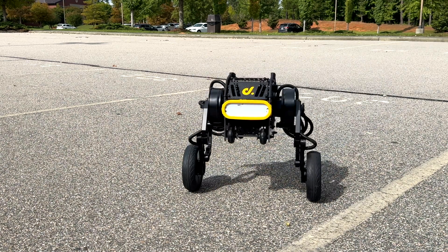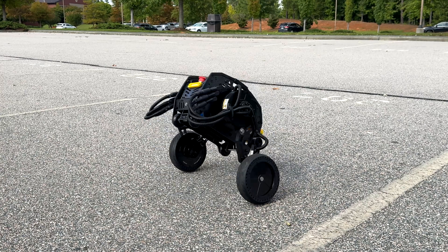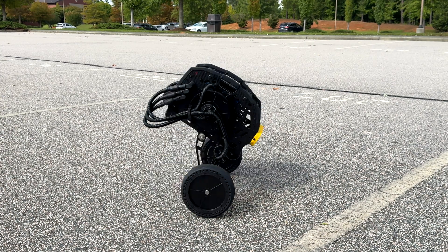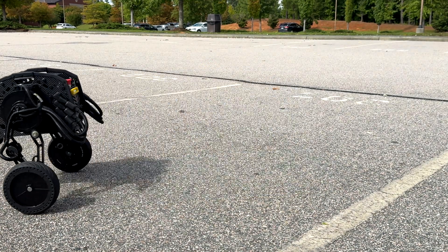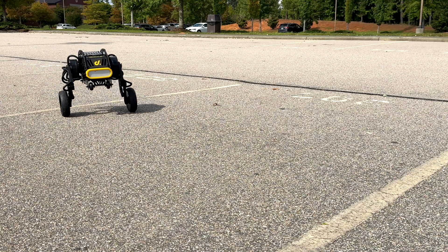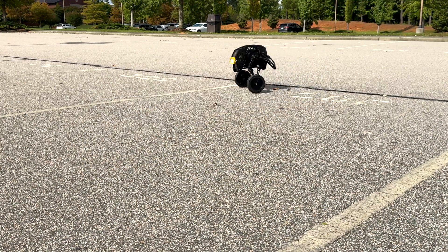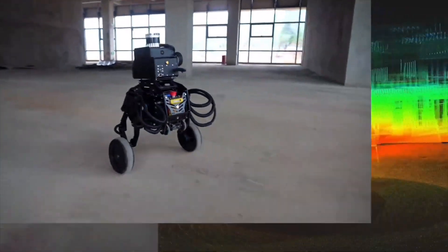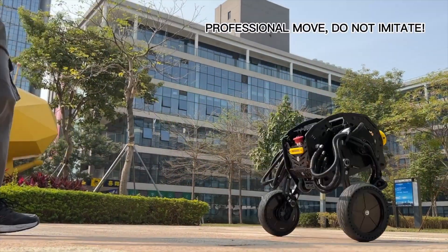Looking at their website, they have a few different use case scenarios — a delivery bot would be pretty cool, and inside an office it would be great to move mail around, especially with the AI module. That module utilizes GPS and different sensors so it's not going to run into anyone and knows exactly where it is at all times. In one of their promotional videos they have one with a lidar system on top that mapped out a whole building, which is really awesome.